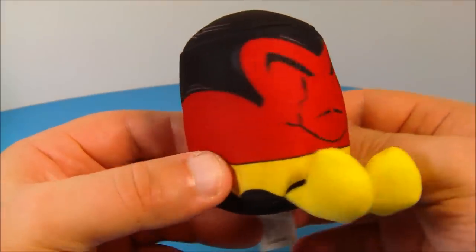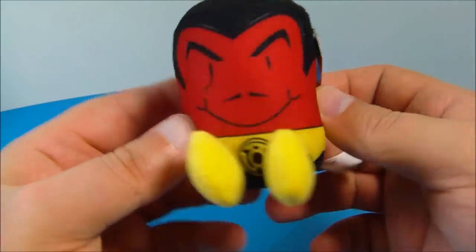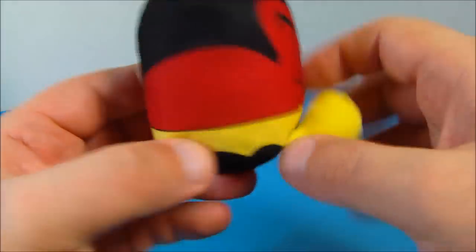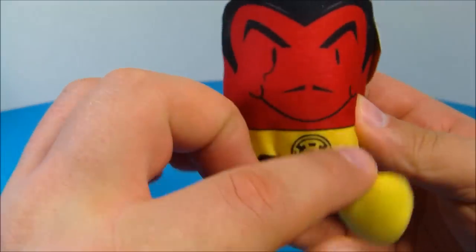Up next is Sinestro. This is kind of slick — I like Sinestro. This is the bad Sinestro; he's got the yellow Lantern, you can see the symbol right there. Legs sticking out. This guy looks great — I like the red and the detail they gave him in the face.